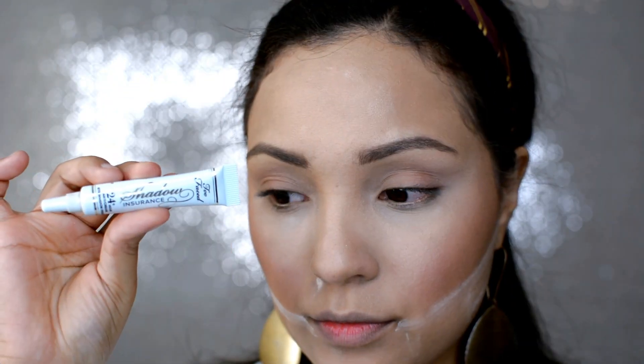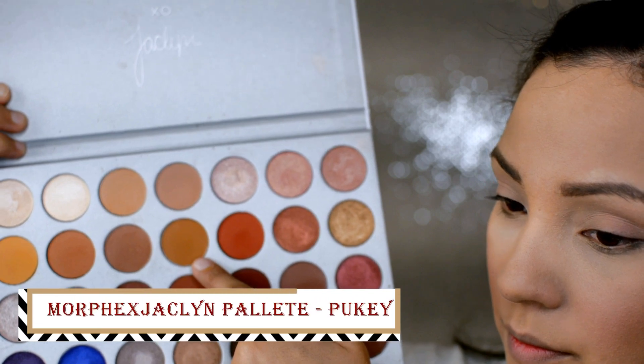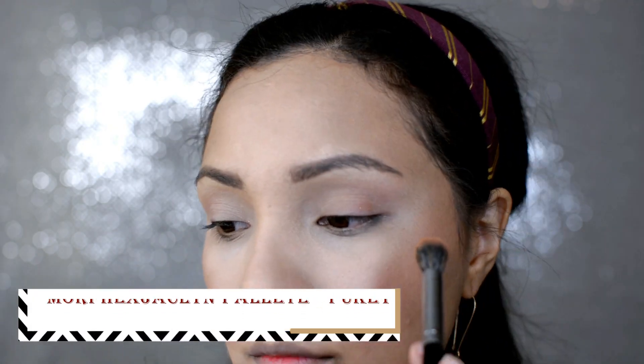And then to prime our eyes we are going to use the Shadow Insurance Eye Primer by Too Faced. The first shadow we're going to put on our eye is the shade called Pukey by the Morphe and Jaclyn Hill palette. We're going to take that with a big fluffy brush and just put that all over the eyelid.